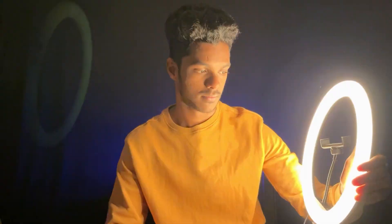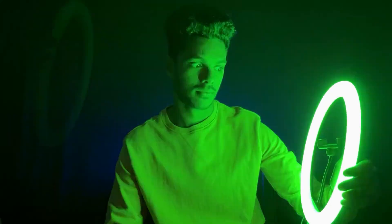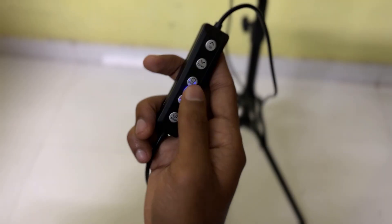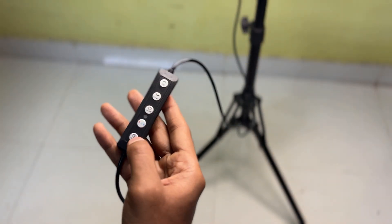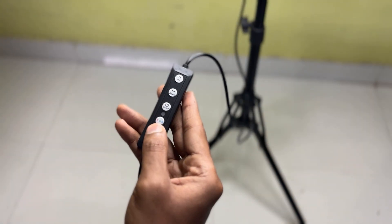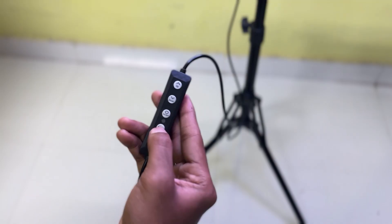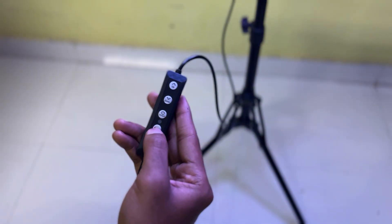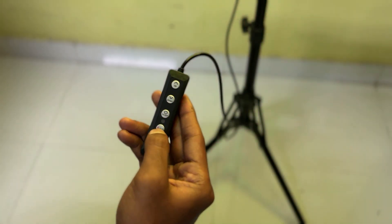The RGB options are also available. You can see where the light is going, which is a nice option. You can switch to RGB mode. It's not a remote — there are three or four buttons on the wire. First you can switch the color temperature, and if you use RGB you can see different colors. Pressing RGB again cycles through different RGB modes. There is also a brightness control with multiple steps, which is very useful.